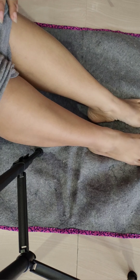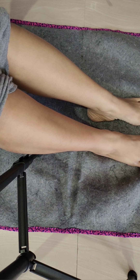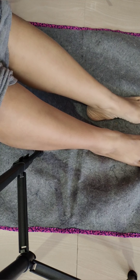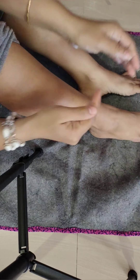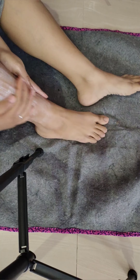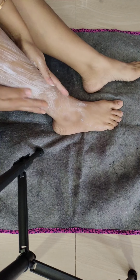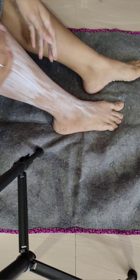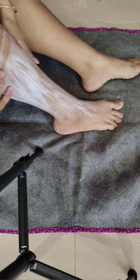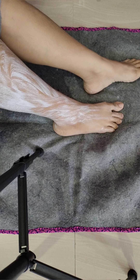Now guys, as you can see my legs. Now I will not use soap — I will use conditioner instead. I have taken the conditioner. It's too cold over here. Apply it properly on your legs.